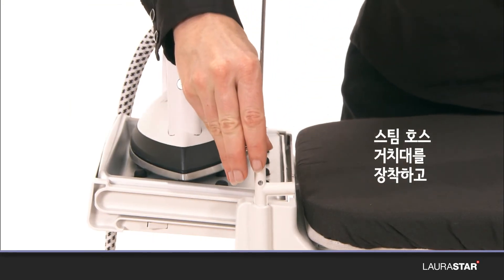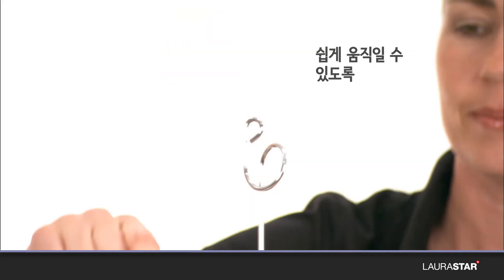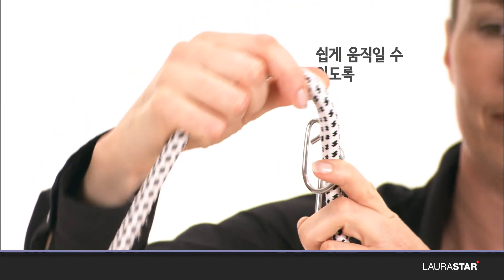Install the holder and place the steam hose in its hook from the bottom to the top so it remains free and mobile.